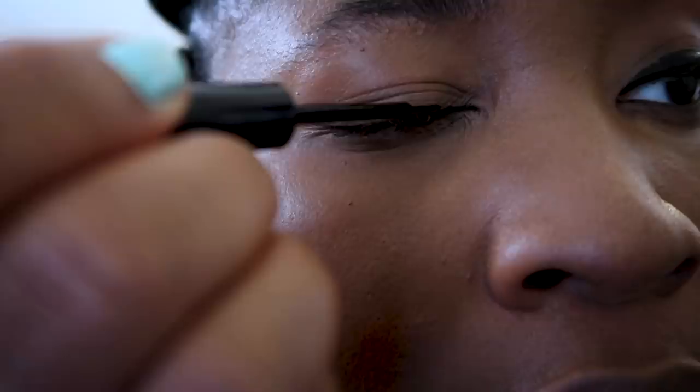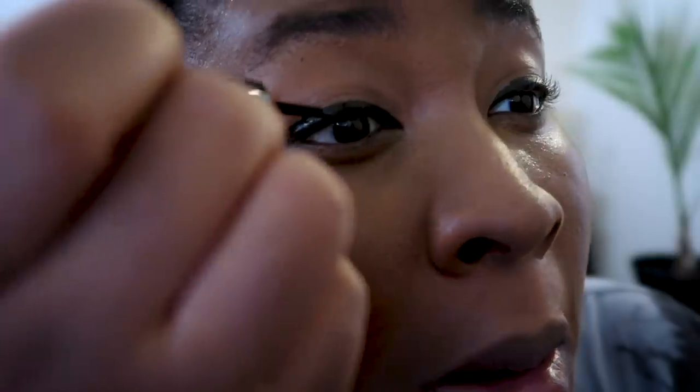The best way for me to describe how I do my liner is I literally take it and I start at the corner of my eye and I almost draw like a thick line above and I come out, make my wing come back in, and then I just go back and fill it in. The key is to get as close to your lash line as possible, because what you don't want is to open your eyes and see your skin underneath your mascara. And that's how I do my eyeliner for my upturned shaped eyes.